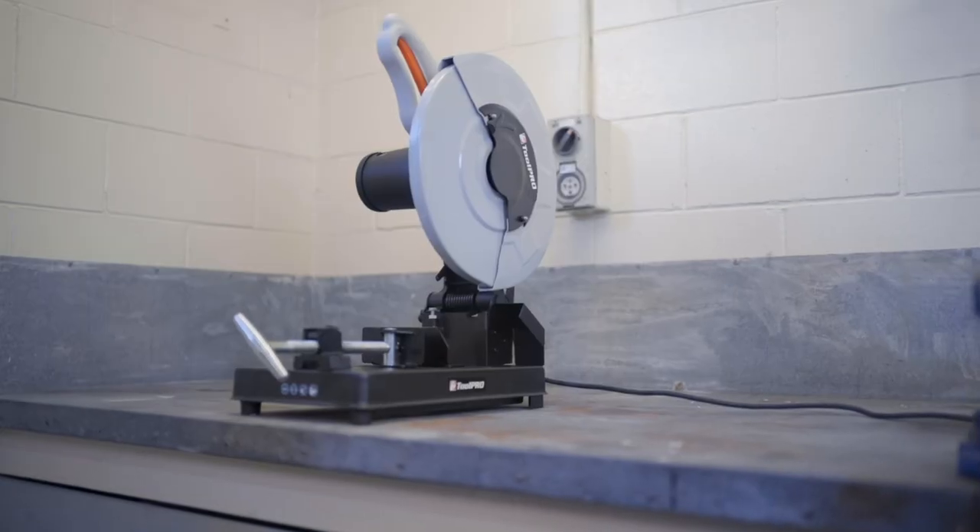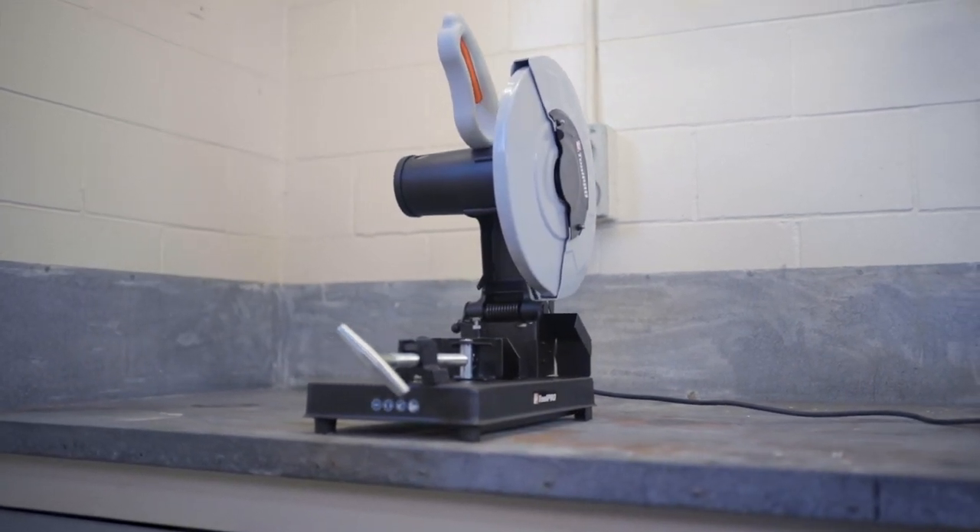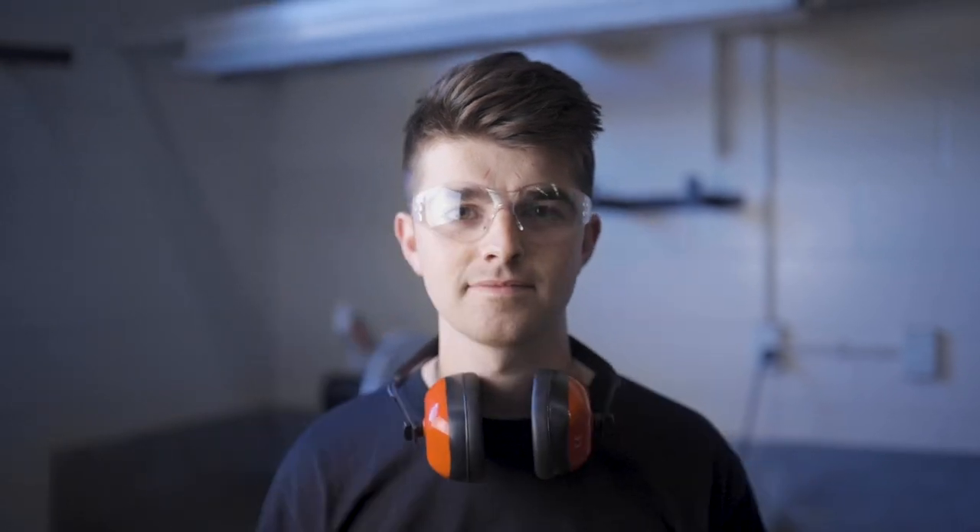If you let go of the switch, the saw will automatically stop, but absolute care should still be taken when using it and remember to always wear eye protection.